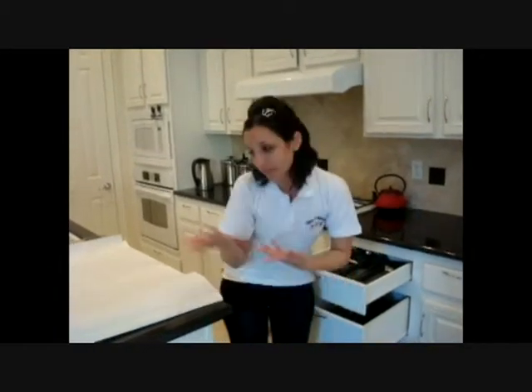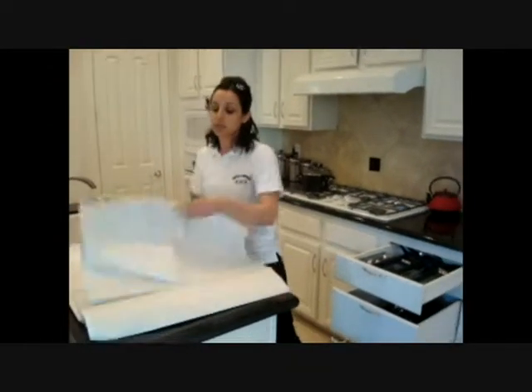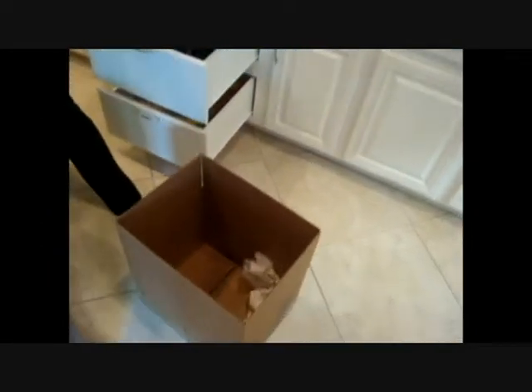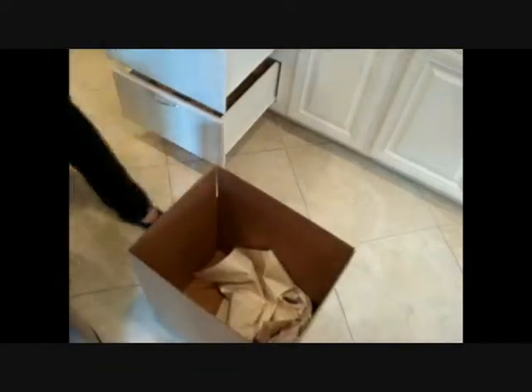All I'm going to do is simply take — I have moving paper. You can do it with magazines like I said, or newspaper or whatever. All I'm going to do is trench it up. It doesn't need to be pretty, it just needs to be in the box.